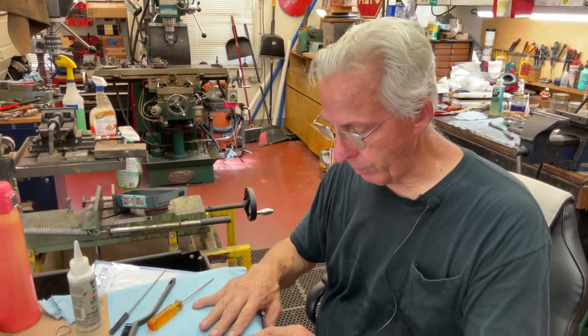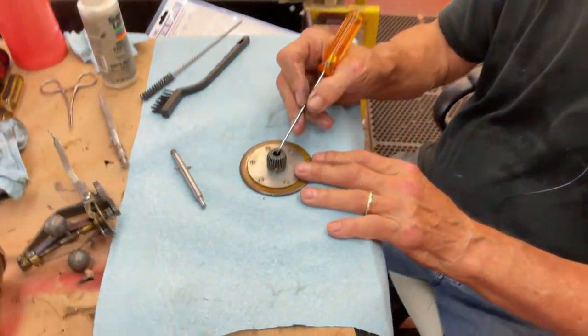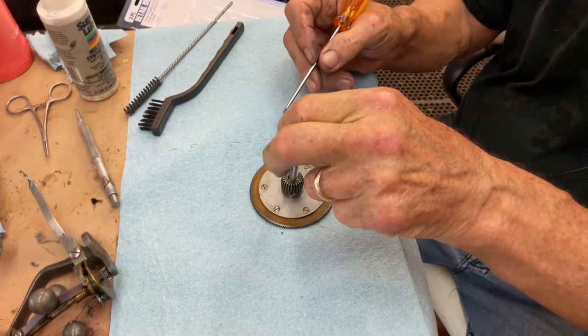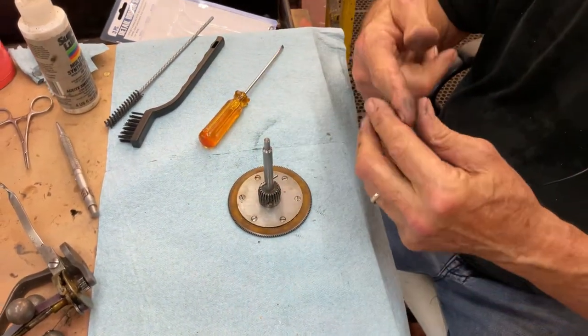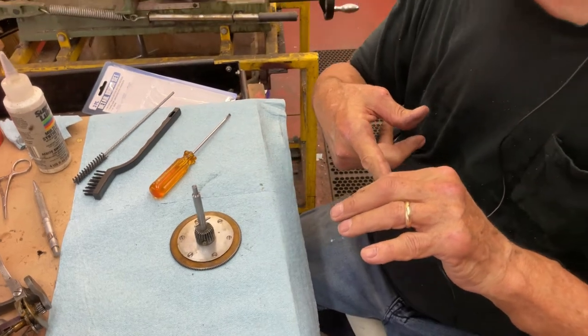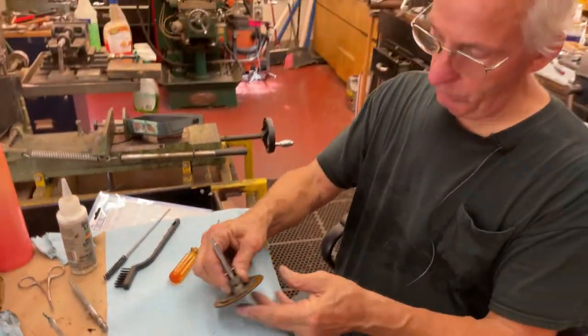Also, you want to take it apart because we're going to flex hone the inside of this hole, which the spindle shaft fits into. We want a real smooth slide on — you don't want to be assembling and going, 'Oh god, I can't get that on the shaft.' So we want to make everything a lot easier.